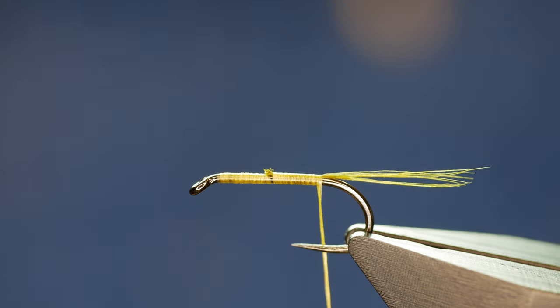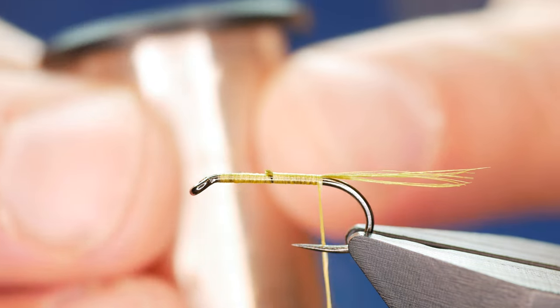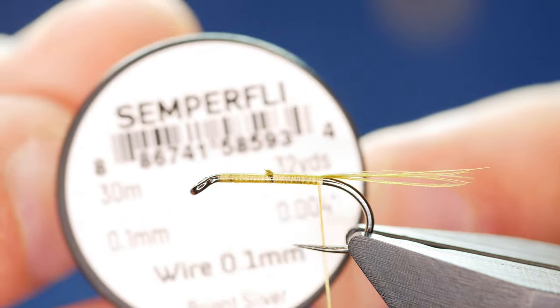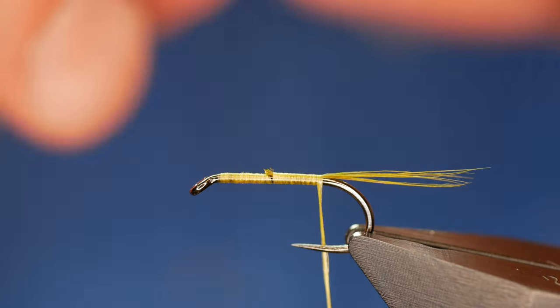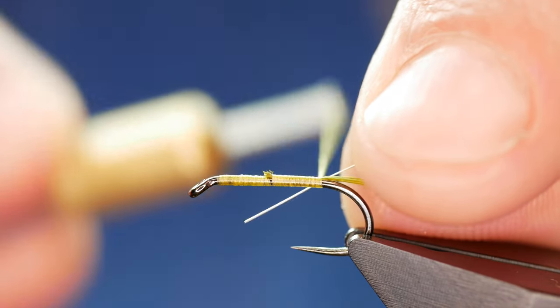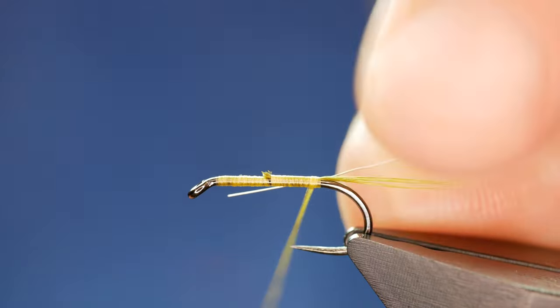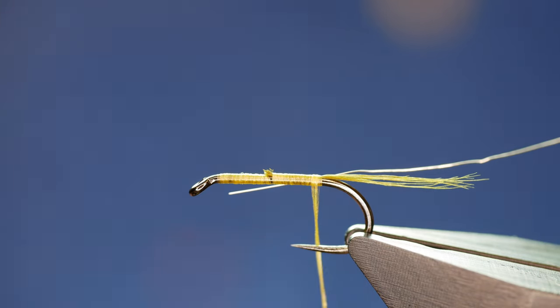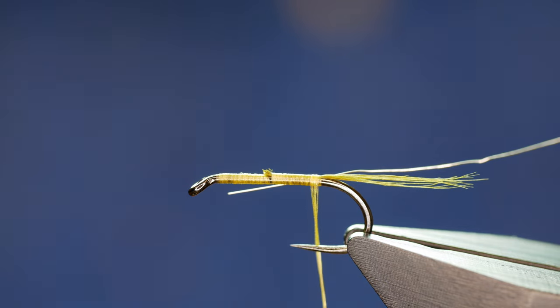The first thing I'm going to do is tie in a silver wire ribbing. I'm using some 0.04 millimetre silver wire. It's bright silver and it's very thin. I want to get it the entire length of the body, so I'm going to catch it on my side with just a couple of turns and leave that. You might see the silver wire hanging down below the shank there.